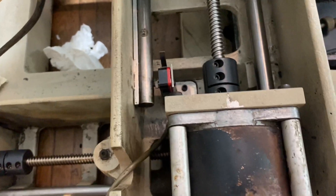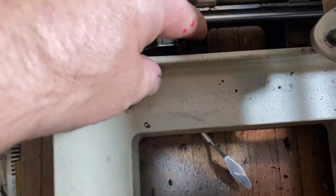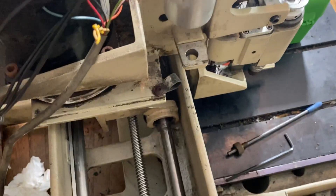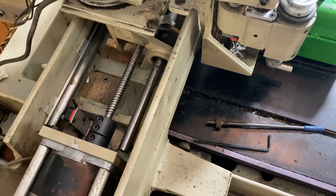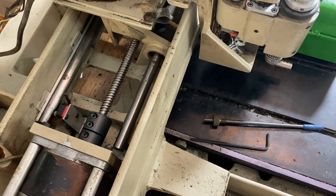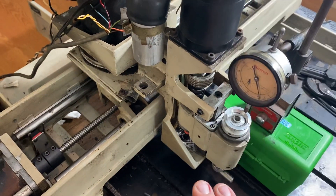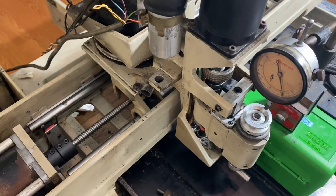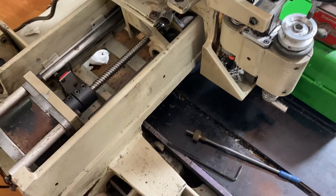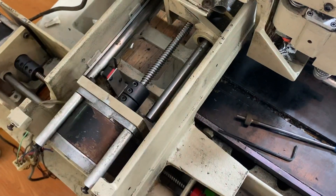Limit switches are in place — there's one right there and another one over here. Apparently they need shielded cabling. You can also home your machine using soft limits. Soft limits define how far each axis can travel, and the machine will only allow movement within that range. You mechanically position it in an area and it will travel out and return to zero without needing physical limit switches.